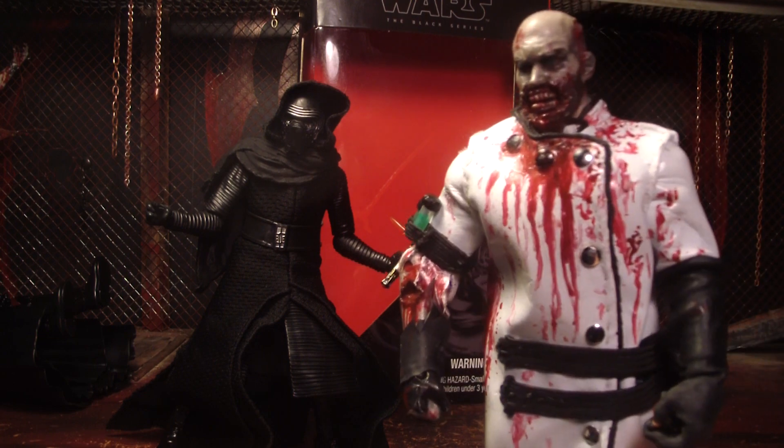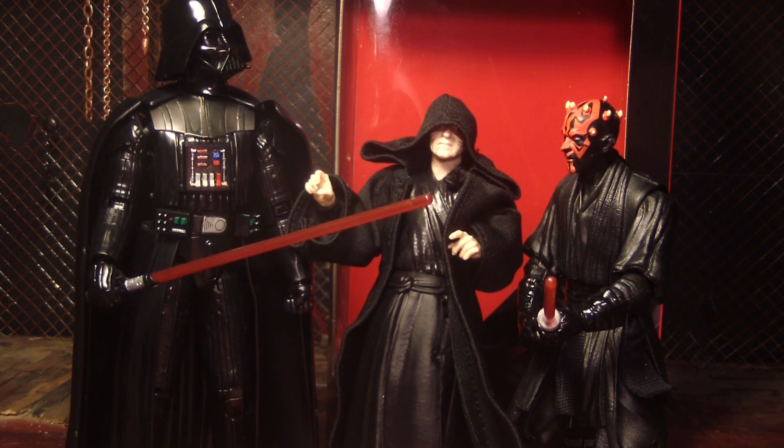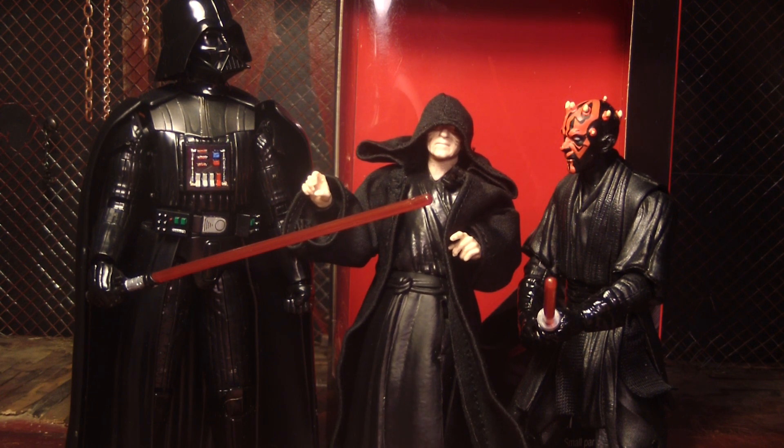Hopefully he's as awesome in the movie as he seems from the trailer. This is Mr. Evil Cheese — thanks for watching, goodbye.